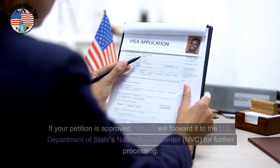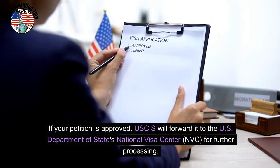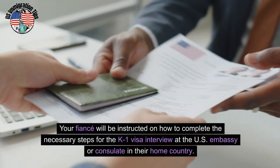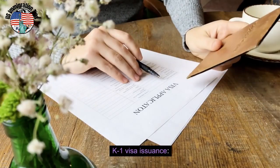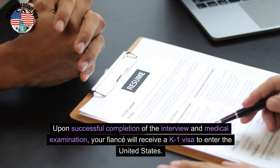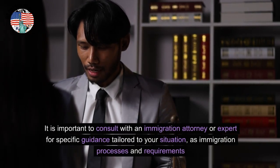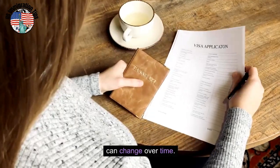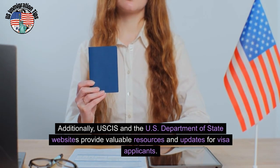USCIS approval: if your petition is approved, USCIS will forward it to the U.S. Department of State's National Visa Center (NVC) for further processing. Consular processing: your fiancé will be instructed on how to complete the necessary steps for the K-1 visa interview at the U.S. Embassy or consulate in their home country. K-1 visa issuance: upon successful completion of the interview and medical examination, your fiancé will receive a K-1 visa to enter the United States. It is important to consult with an immigration attorney or expert for specific guidance tailored to your situation, as immigration processes and requirements can change over time. Additionally, USCIS and the U.S. Department of State websites provide valuable resources and updates for visa applicants.